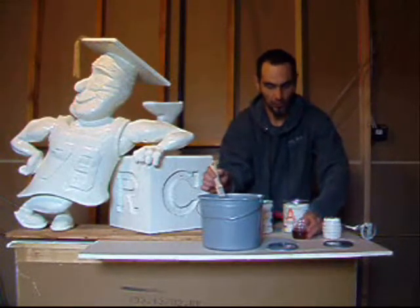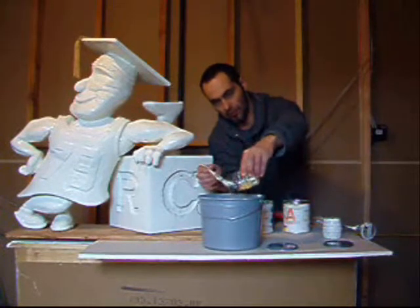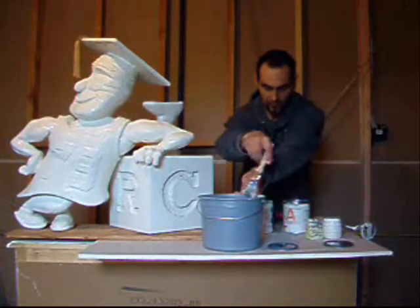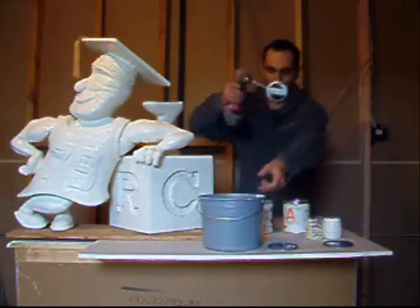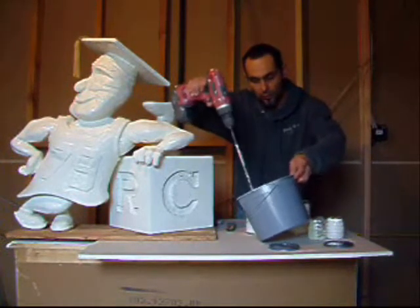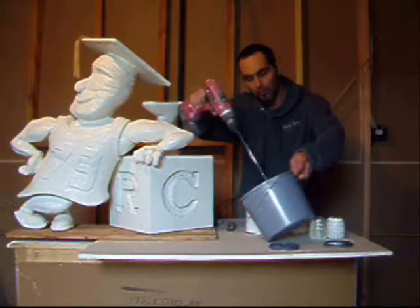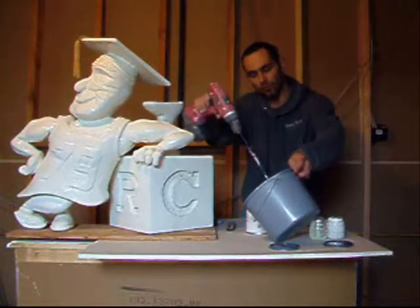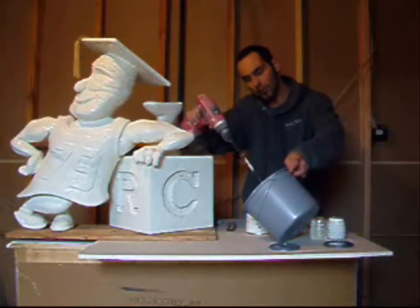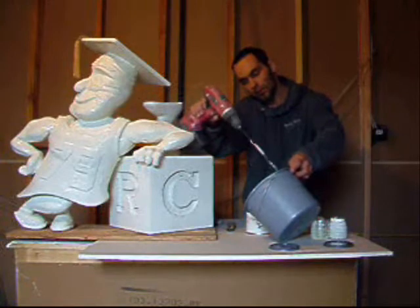There's one end and the other end. I'm just going to take our mixture. Before we apply the plastic over the foam, we prime the foam first. We're going to mix it for one minute.